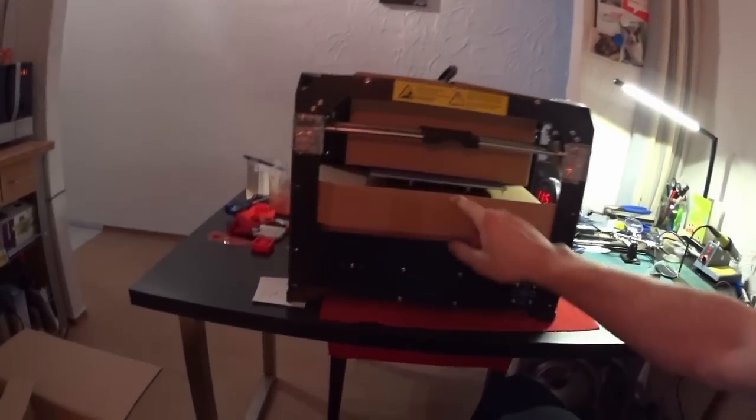And here we go with the extras. Obviously there is a power cord. There is an SD card of 4GB with instructions on it. There are a set of screws - these hold the filament on the back side. And this holds the actual filament which is going to the extruder. And obviously a data cable.